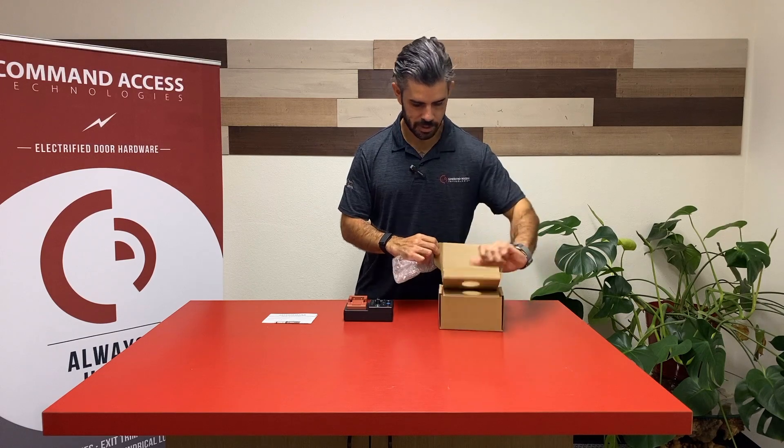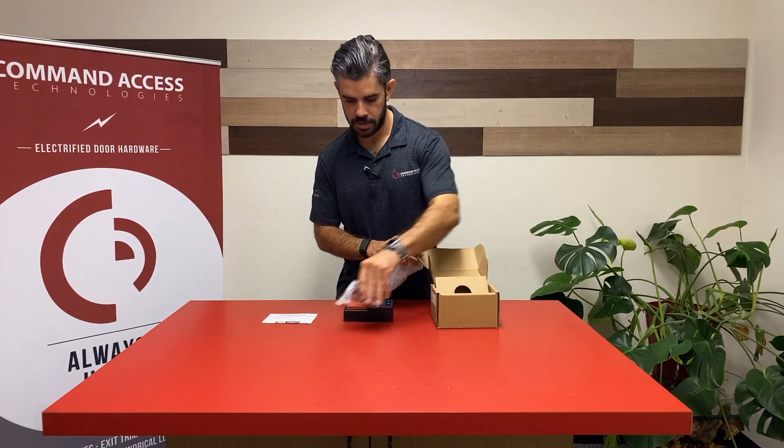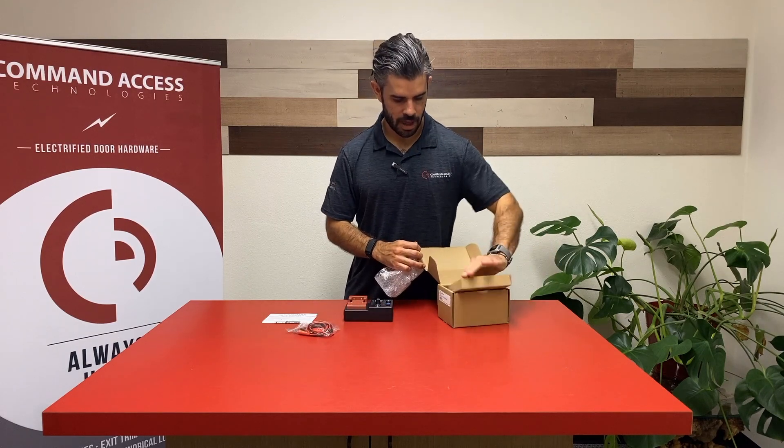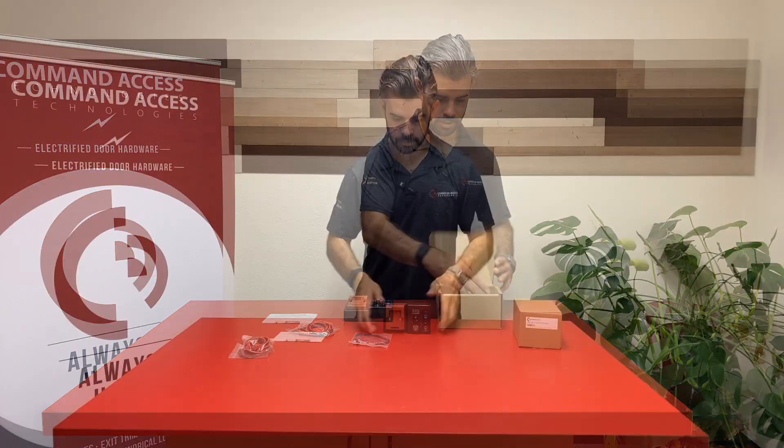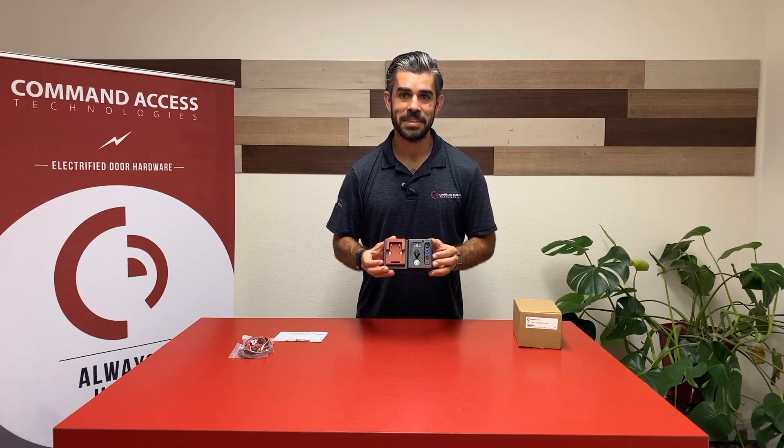Let's unpack it real quick. We've got the instructions, the unit, a pair of alligator clips, and the command wiring harness — the updated field tester.